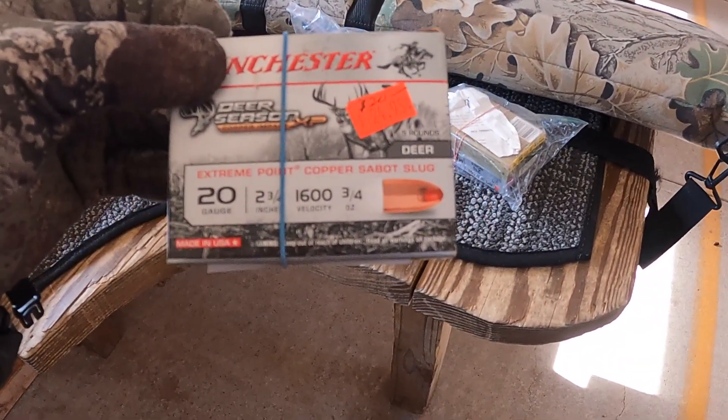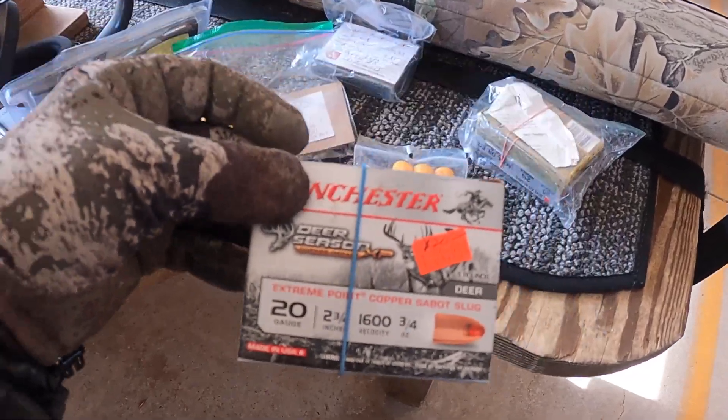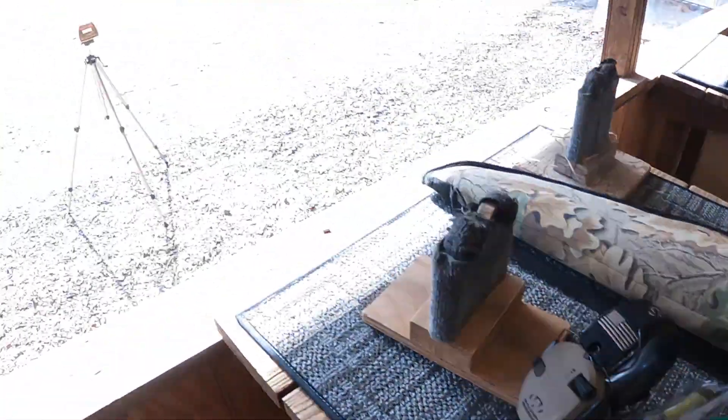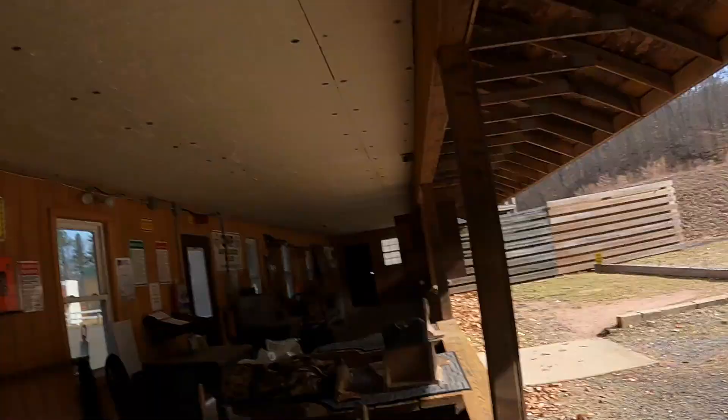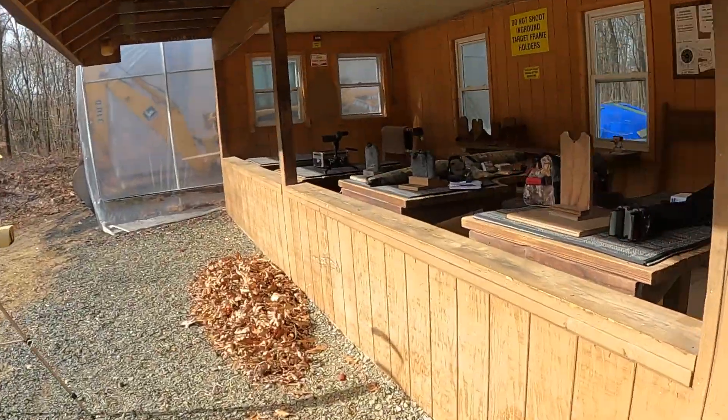Before we get started we'll shoot one shot with standard ammo at 1600 feet per second, and we have the chronograph set up. It's about 9:15 right now and the club rules are you can shoot from 10 o'clock to sunset during the week. I wanted to be sure I could get all set up before anybody came, because I'm also a range safety officer and I have to follow all the rules. Here's our bench, here's our shooting platform.